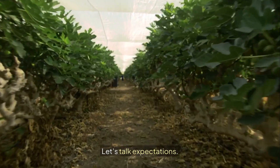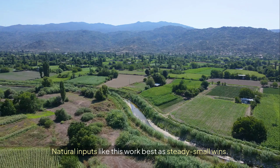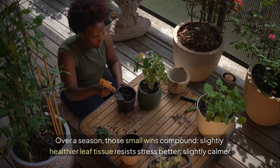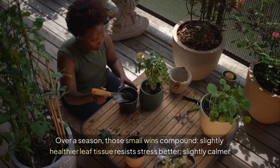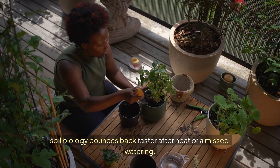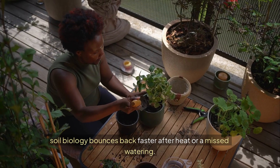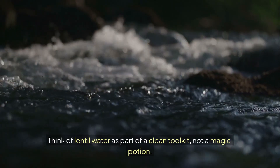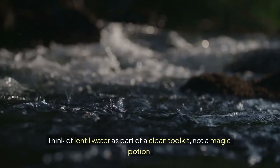Let's talk expectations. Natural inputs like this work best as steady small wins. Over a season, those small wins compound. Slightly healthier leaf tissue resists stress better. Slightly calmer soil biology bounces back faster after heat or a missed watering. Think of lentil water as part of a clean toolkit, not a magic potion.